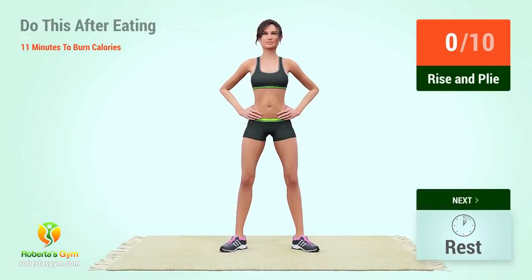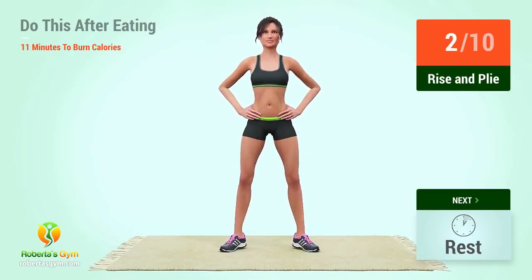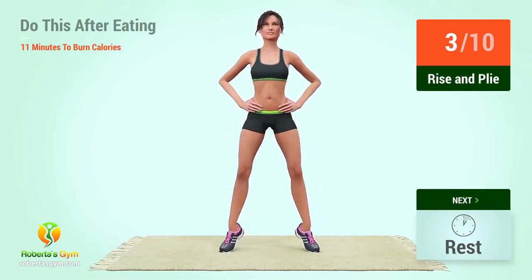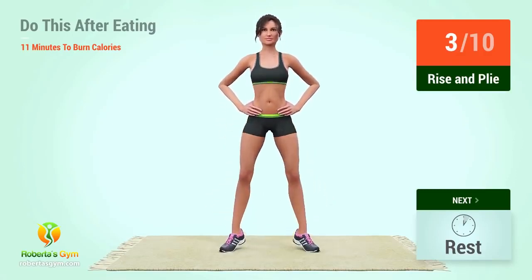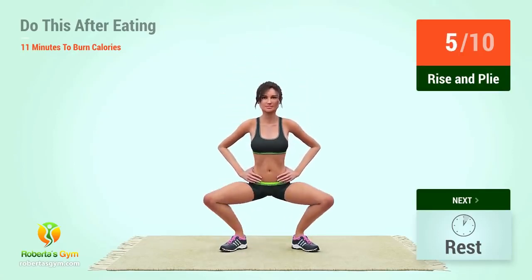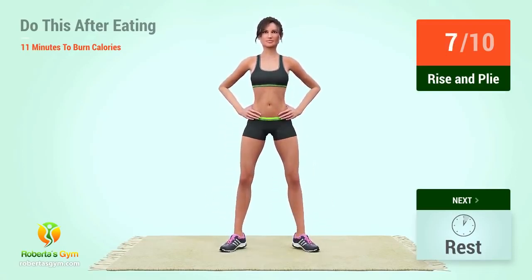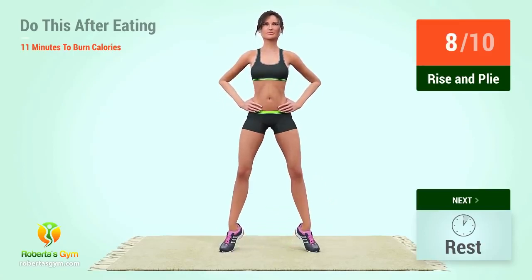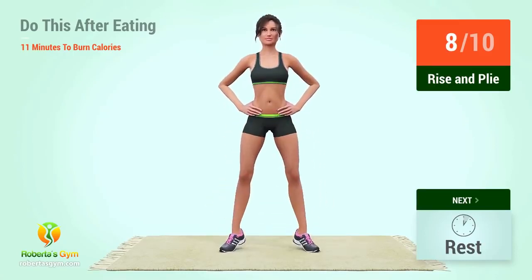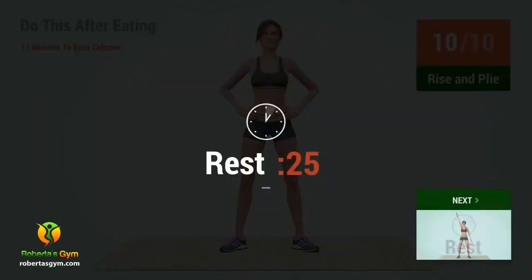Up next, rise and fly. In 5, 4, 3, 2, 1, go! 1, 2, 3, 4, 5, 6, 7, 8, 10, 12, 15, rest! Nine. Ten. Rest time.